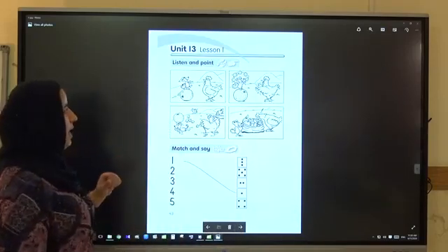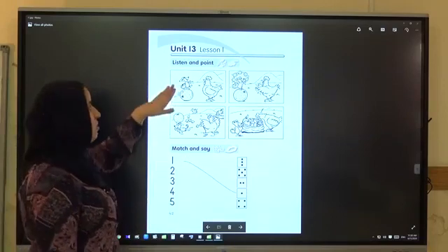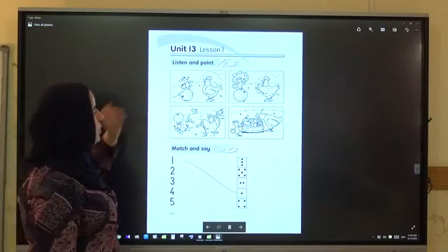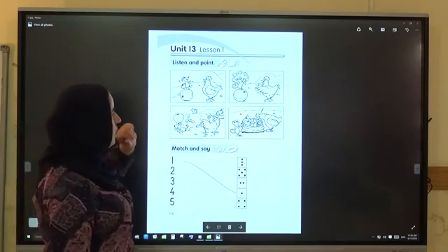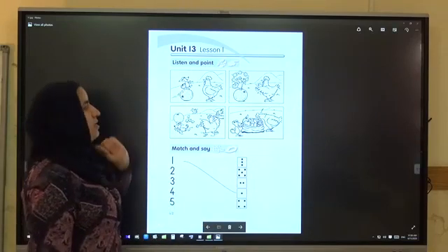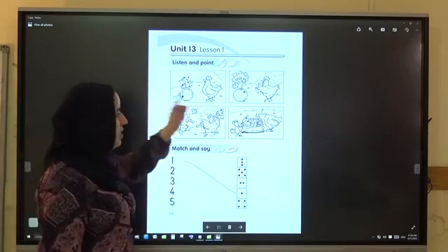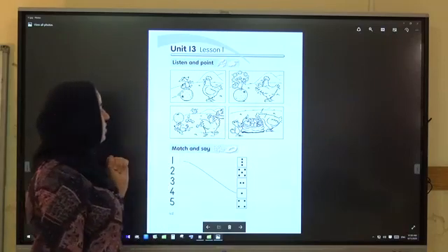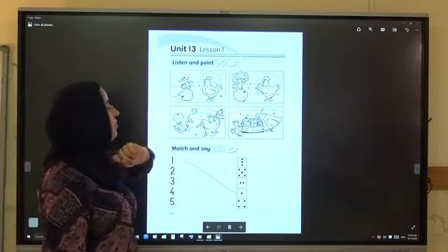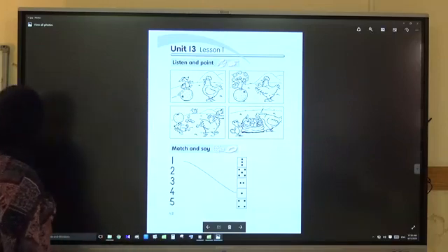Now open your activity book, page 42. Listen and point. Listen and point. Which picture is one? Yes, very good. The second — yes, very good. The third — very good. Four. And the last one — this picture — yes.